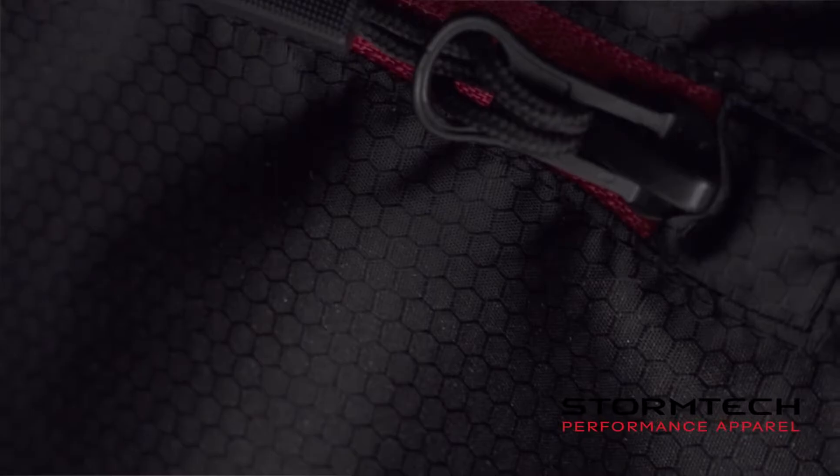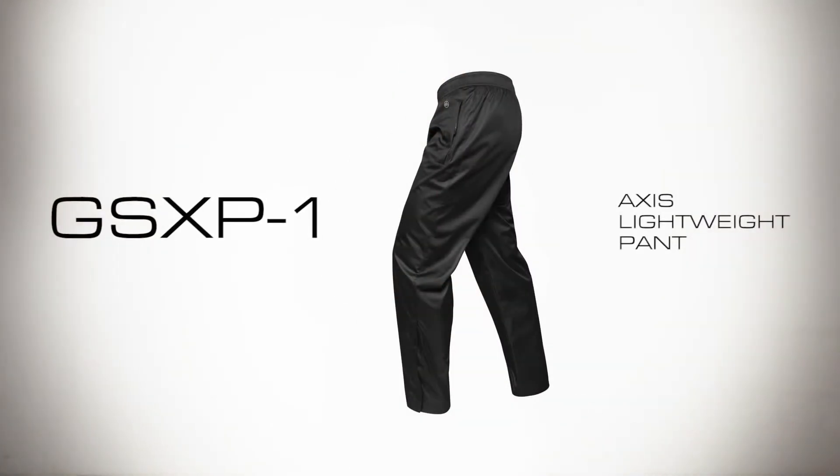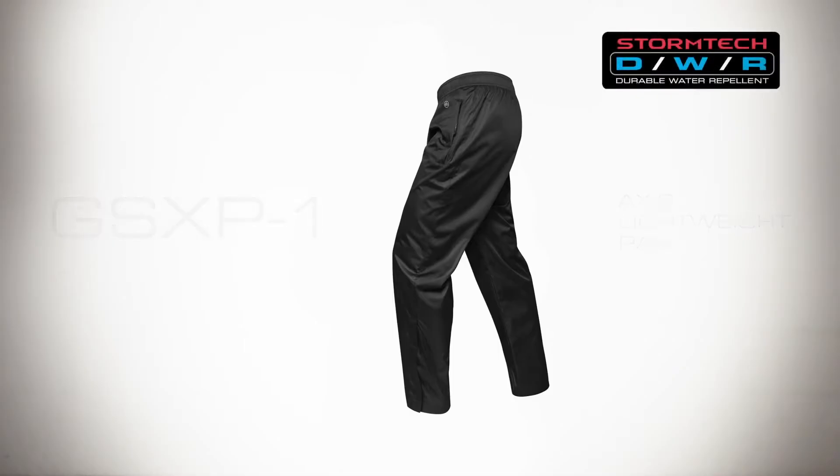Fantastic for team and sports clubs, this athletic inspired shell has matching training pants: the GSX-P1 Axis Lightweight Pant. Designed to strategically improve breathability, the GSX-P1 features durable water repellent technology, an elastic waist with draw cord adjustment for a comfortable fit, zippered pockets to stow your valuables, and lower leg side slit openings for ventilation.